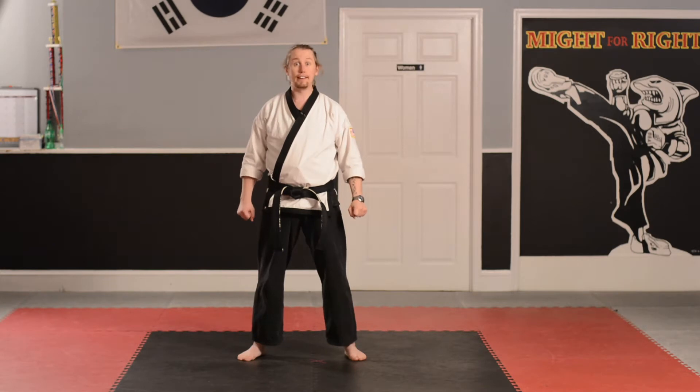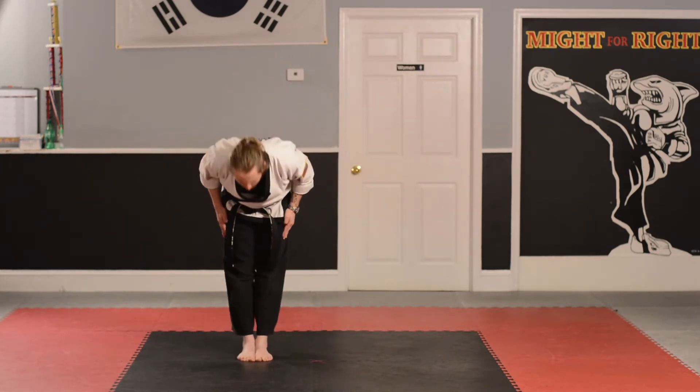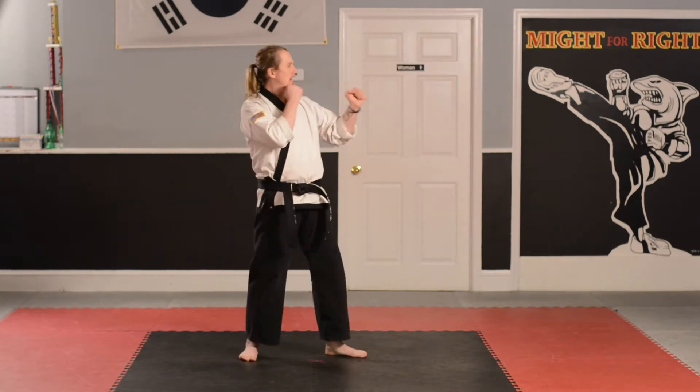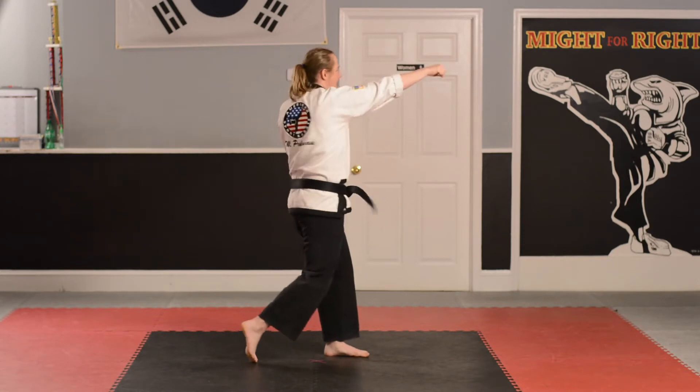Follow along with me. Attention! Yes, sir. Bow. Show respect. Step to the left, loud yelling. Junbi. Hi-yah! Karate Basic number two, the back punch. Ready? Go! Hi-yah!